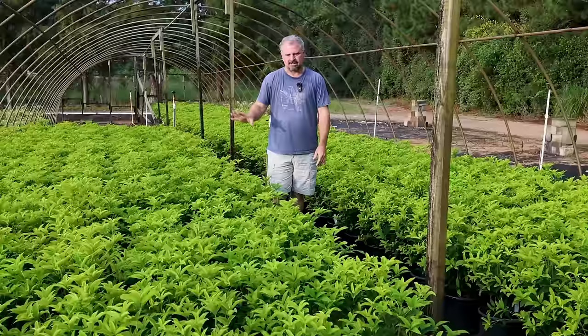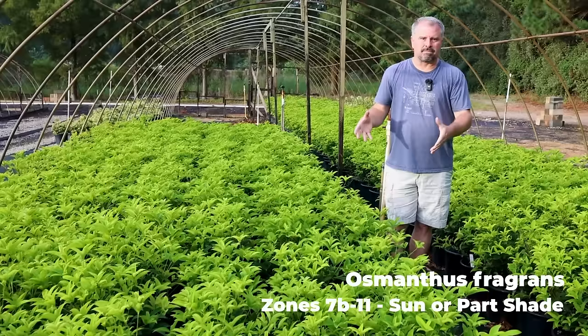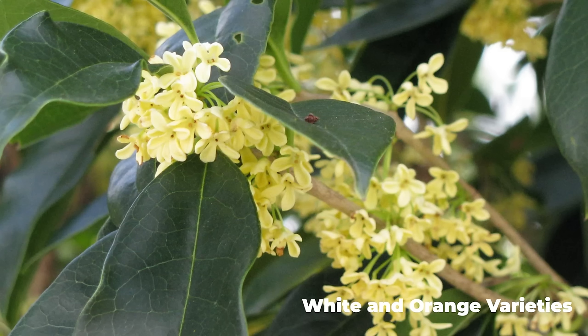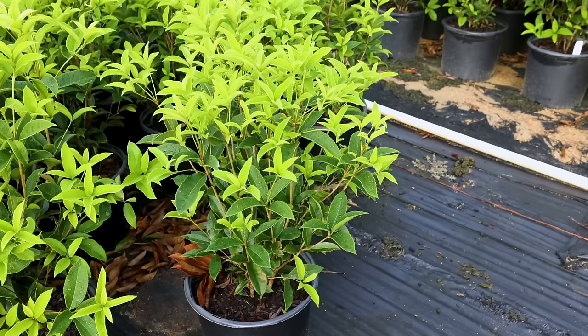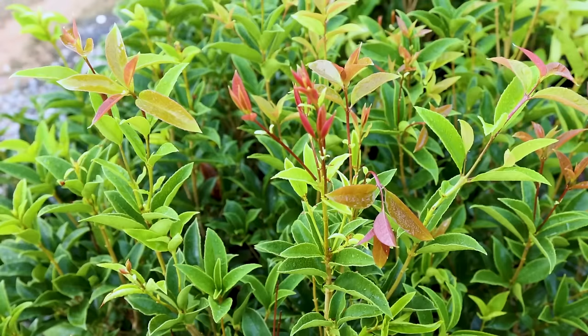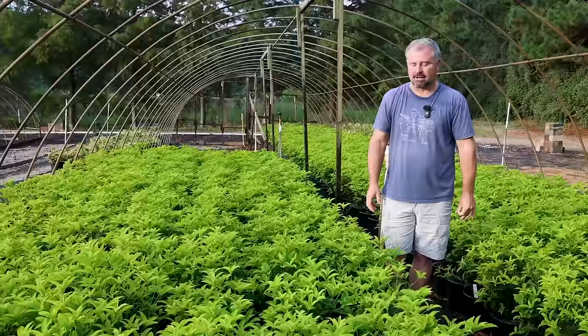Jumping right in, this is Osmanthus fragrans, or fragrant tea olive. This is a fall and winter blooming shrub — basically on warm nights in the fall and warm nights in late winter, we get small flowers along the stems that are incredibly fragrant. This is not the most cold tolerant plant in this video. It's most often listed for zones 8–11, but we're in zone 7B in Raleigh and they're all over zone 7. If you plant one in zone 7, I'd spring plant it so it has a season to get established before its first winter. Definitely hardy in zones 8–11, and it can be used as a screening plant where wind won't cause it problems. This is one of the best options for a screening plant here in the south.